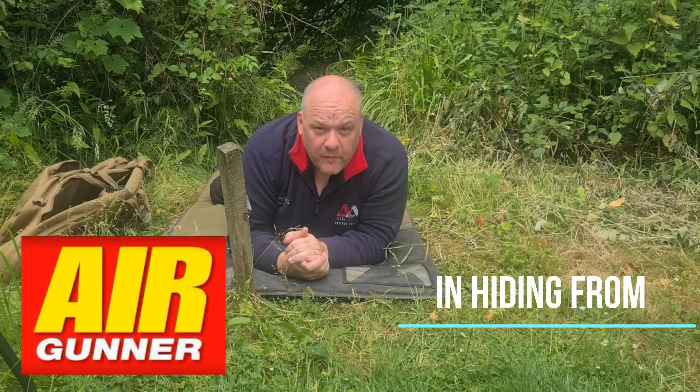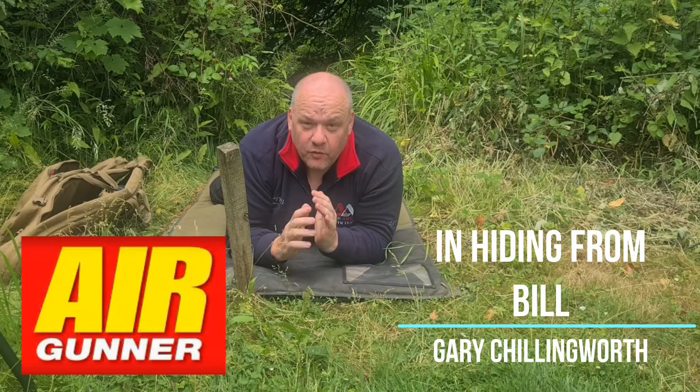Hi, Gary Chillingworth here for Airgun World magazine, Shooting and Country TV. Welcome to Life at the Range.